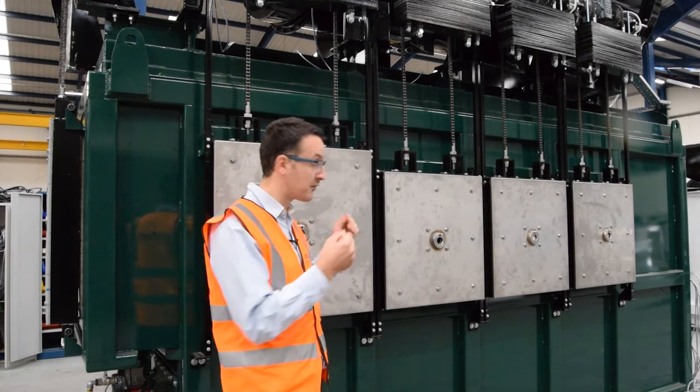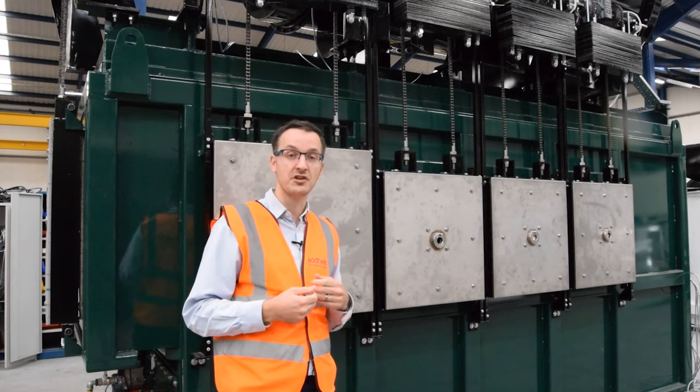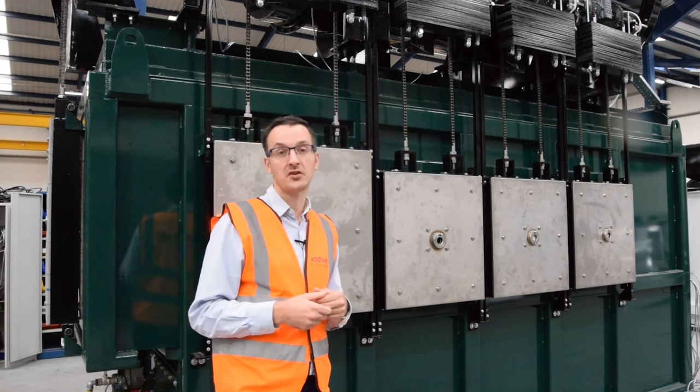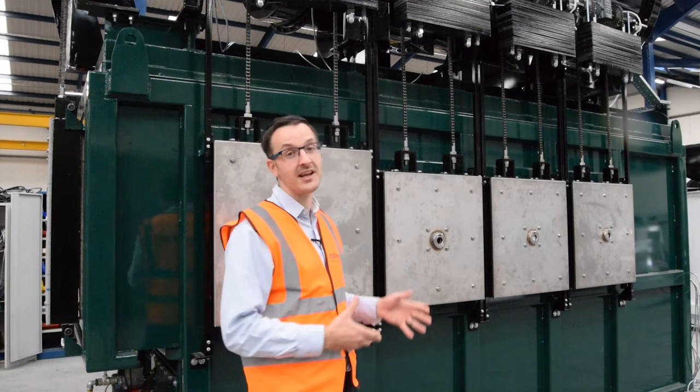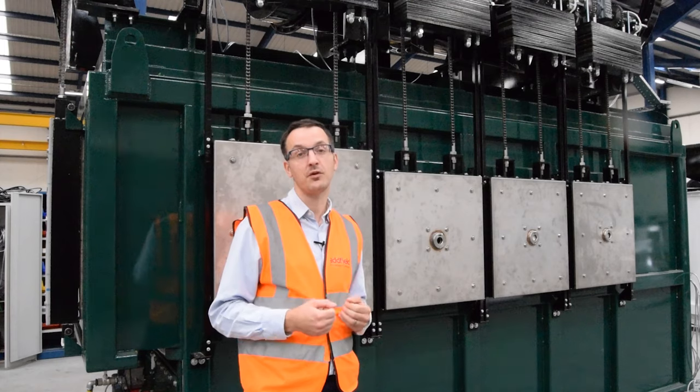This unit is designed with a primary chamber and a secondary chamber as well, and it's designed to comply with EU legislation. You can find more about this machine and lots of others on adfield.com.